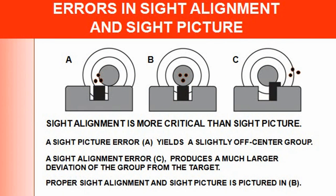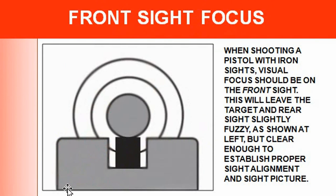That is the correct sight alignment. Now, front sight focus: when shooting a pistol with iron sights, visual focus should be on the front sight. This will leave the target and rear sight slightly fuzzy — both of those are fuzzy — and you want to focus with your front sight, keeping it clear enough to establish proper sight alignment and sight picture.